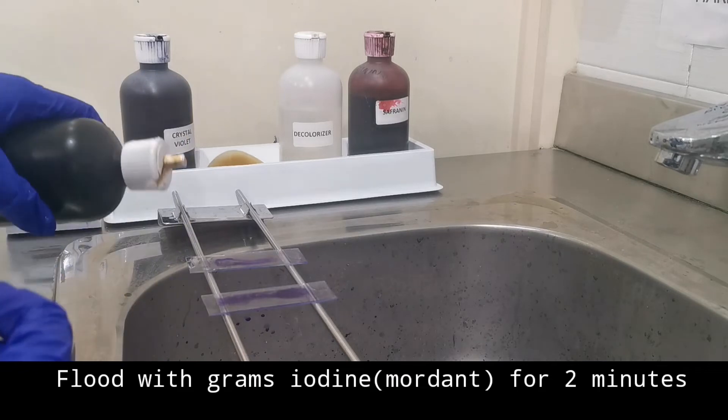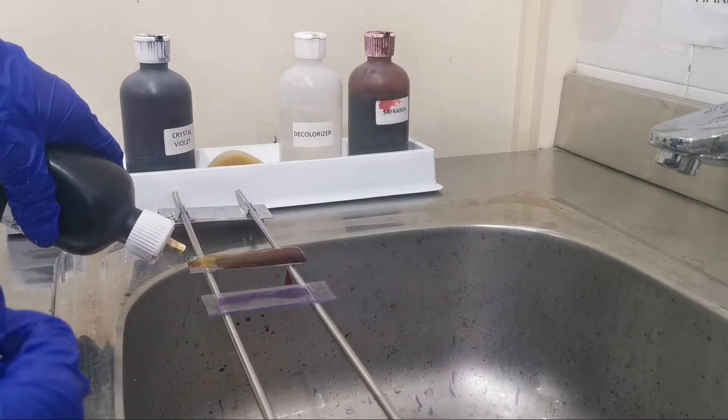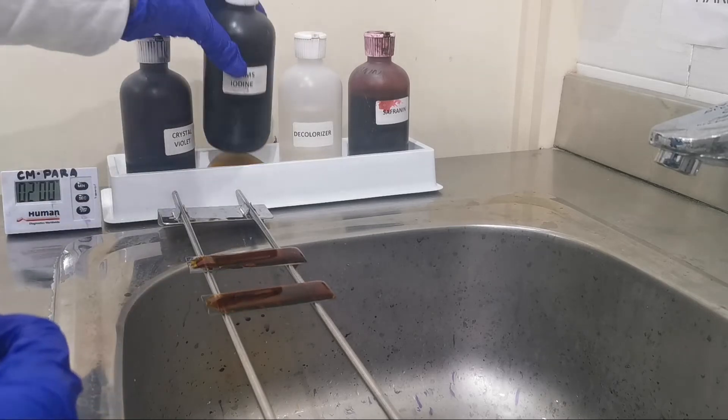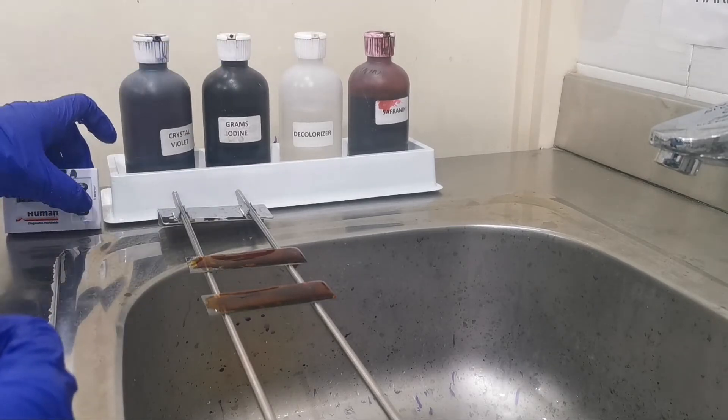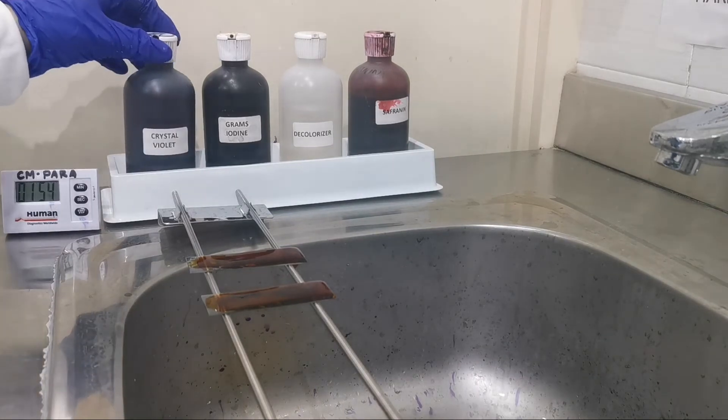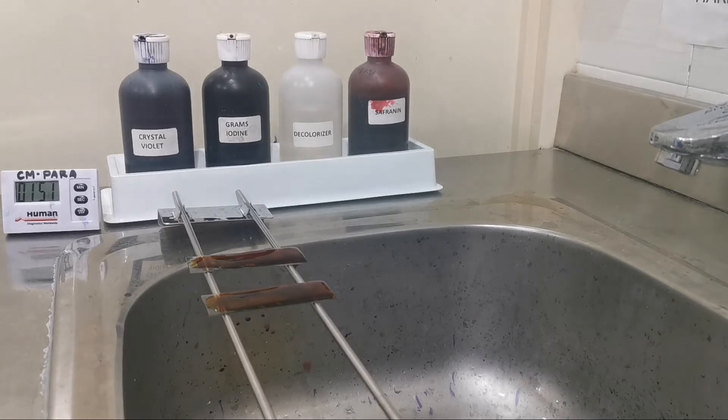What is the purpose of our Gram's iodine? Our Gram's iodine acts as a mordant. The role of a mordant is to intensify our primary stain — it does this by forming a complex with the primary stain.